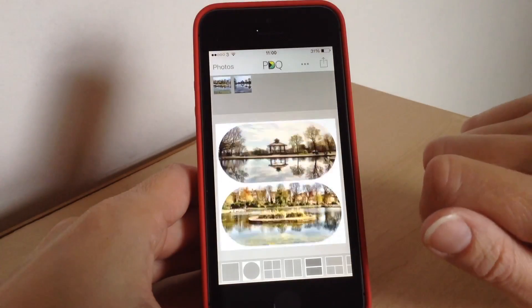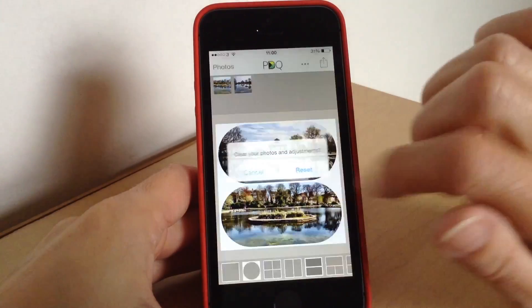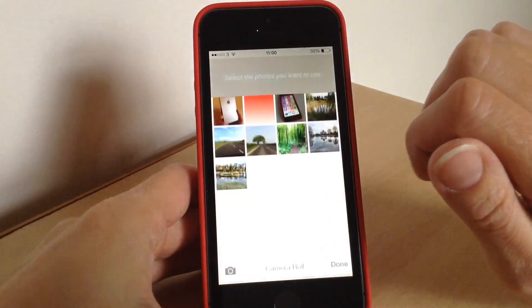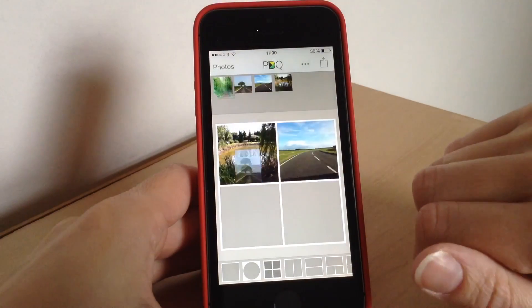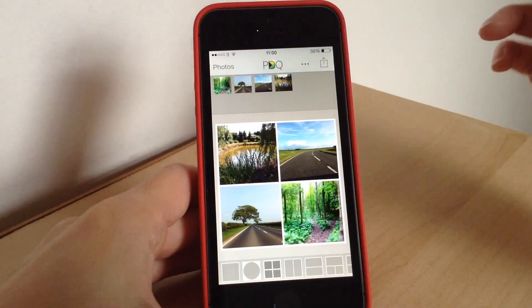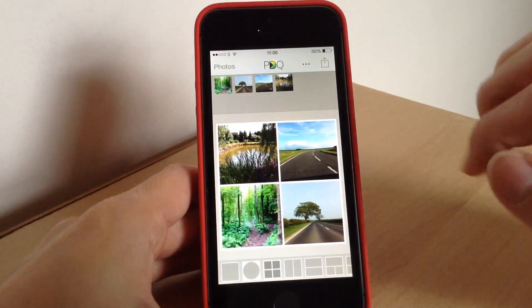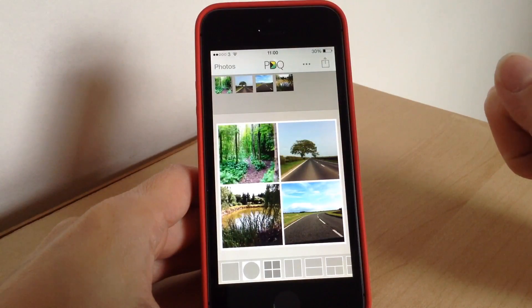If you don't want to share, just press cancel and the photo is saved. If you want to make another one, just press reset and it will reset from the beginning, then you go to your camera roll to choose some more photos. It is really easy to use and super quick — if you want to swap photos around, say swap the two bottom ones, just tap them both at the same time and it swaps them around.